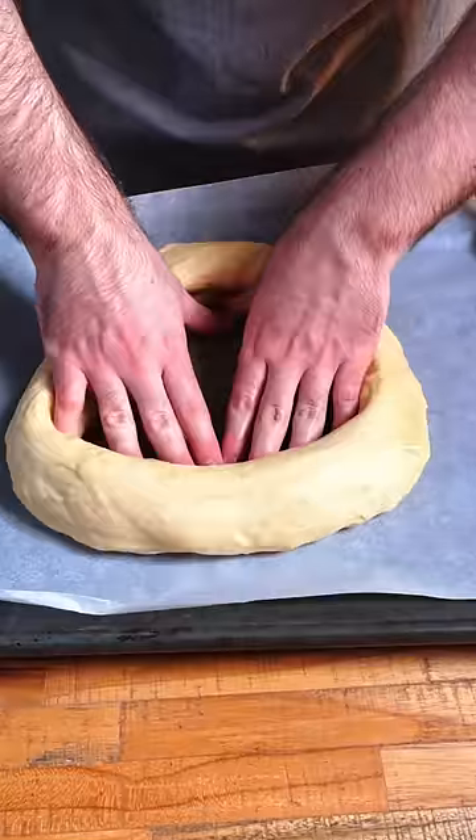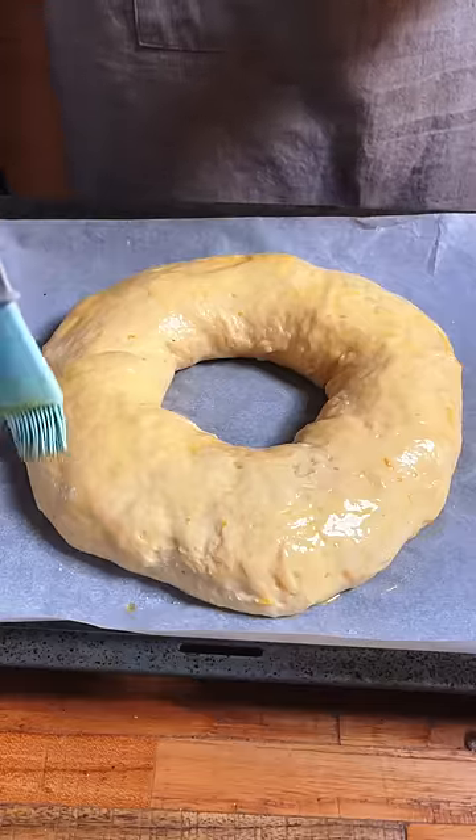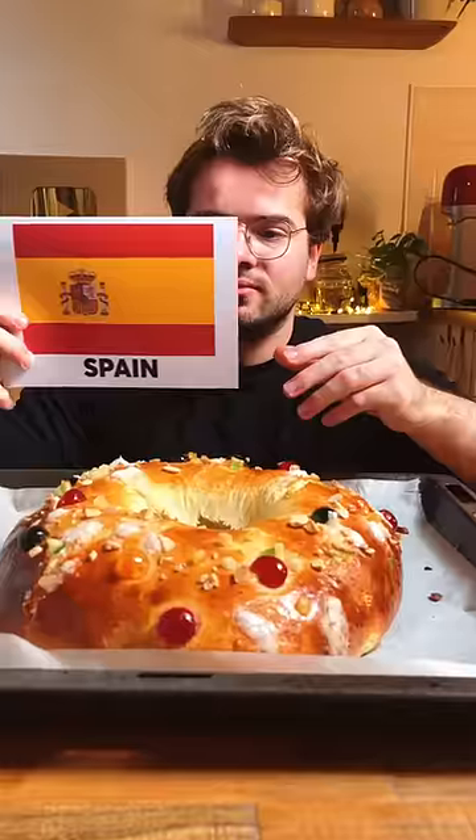You create the oval shape of the Roscon, which actually represents a king's crown, which is why we decorate it with colorful candied fruit, some pearl sugar, and almonds before baking. And look at this beautiful thing!